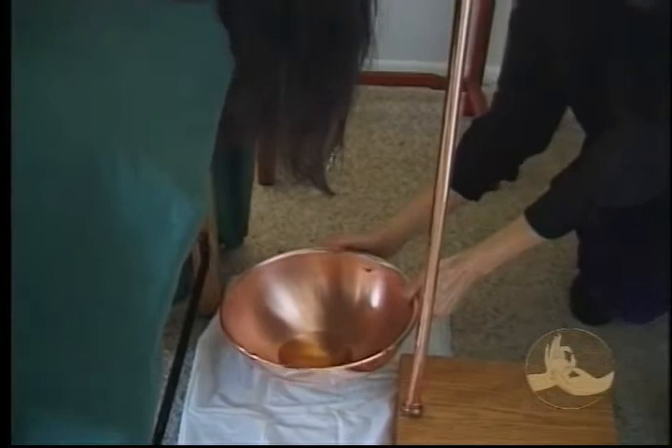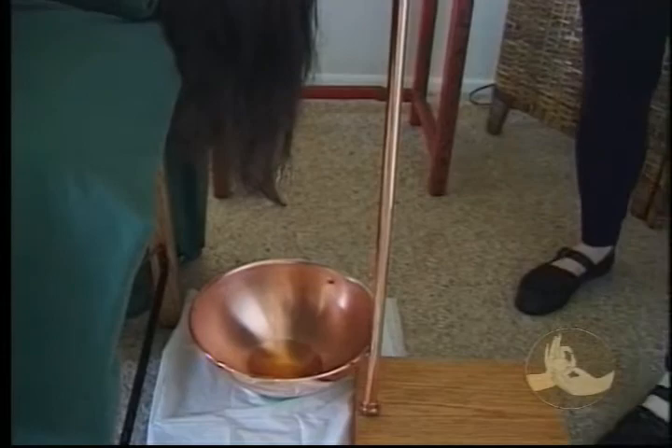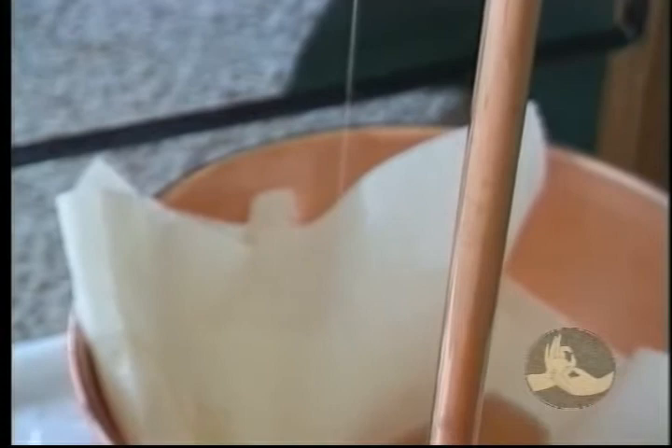Always be sure to have the bowl there ready to catch the oil — it sounds obvious, but it's very easily forgotten. If you can adjust the oil coming from your client's head to play on the side of the bowl, you'll minimize the noise. As the bowl begins to fill, you'll need to use a piece of paper towel to muffle the noise of the oil trickling into the bowl.